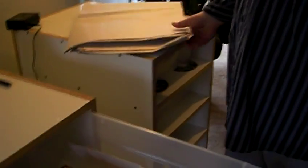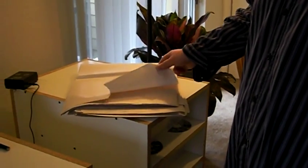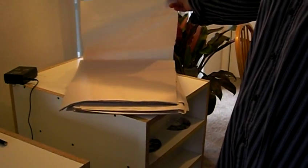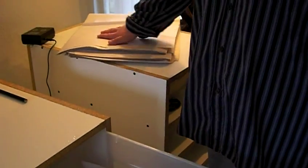I use newspaper for my substrate — it's easy to clean up and it's cheap. I actually get it from the Everett Herald, because I live in Washington, for $2 a roll. I just use a razor and get nice perfect sheets of paper and fold them in half. Easy to clean up, easy to use.